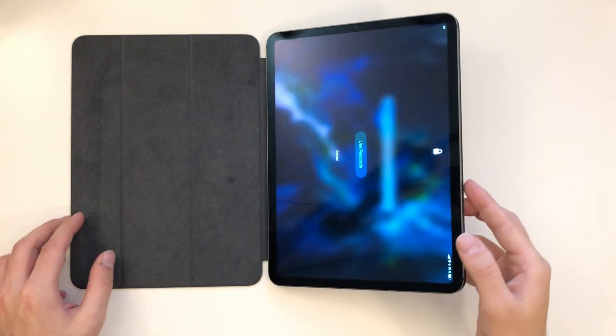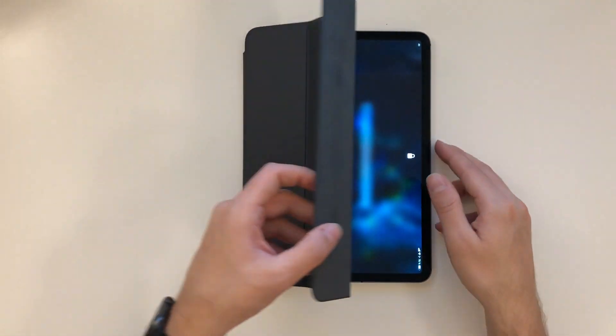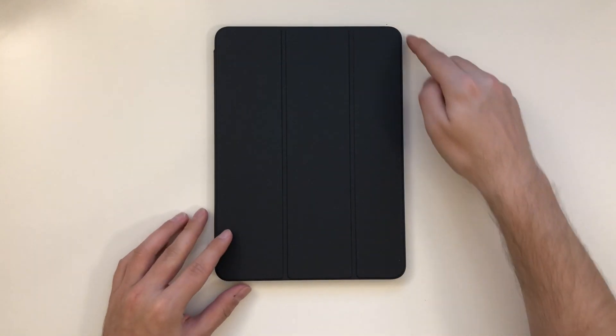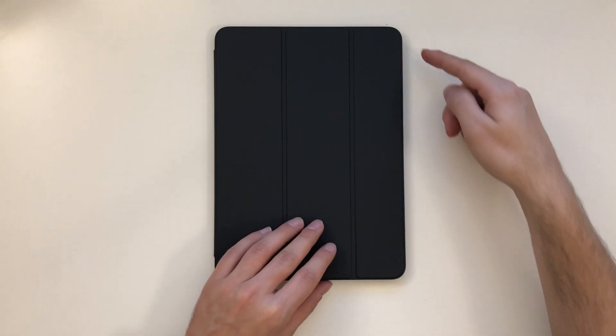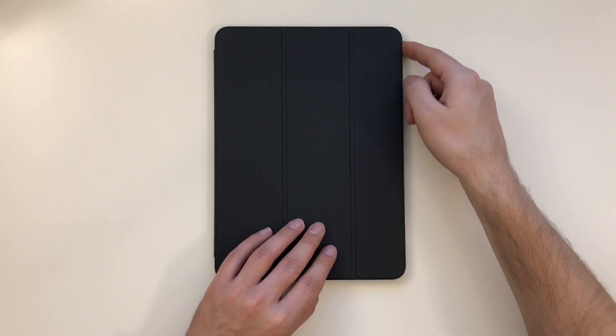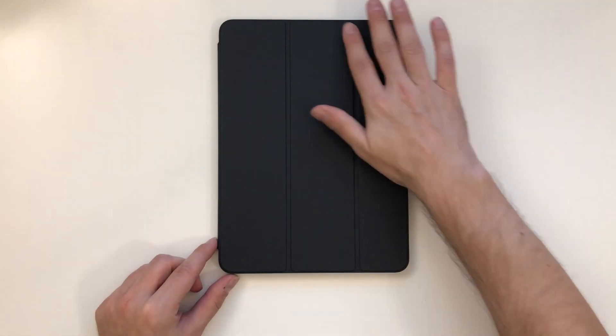It looks pretty nice. It fits perfectly around the edges — it goes a bit over the edges, maybe one or two millimeters, not too much. But yeah, it looks nice and it feels good.